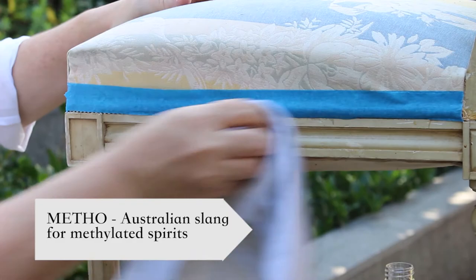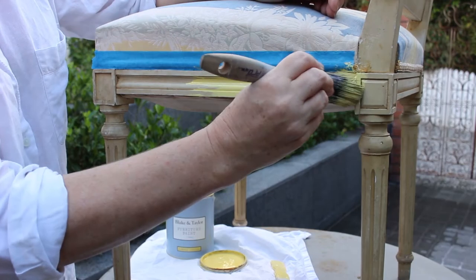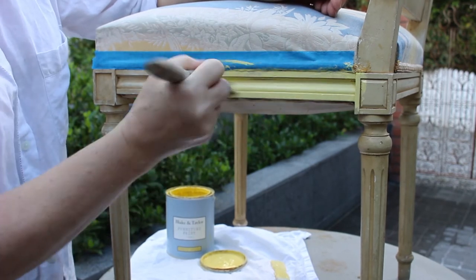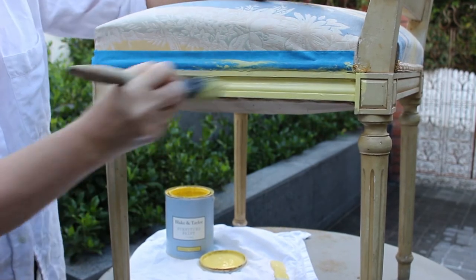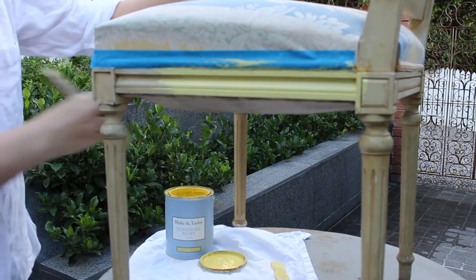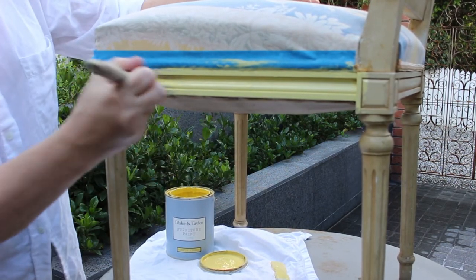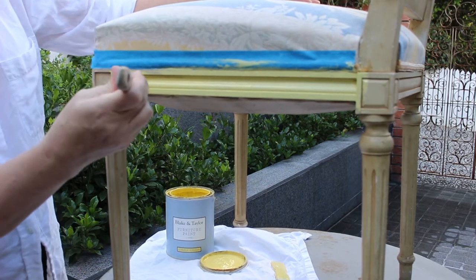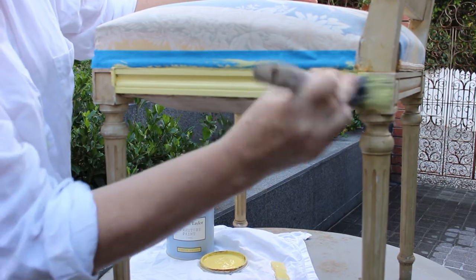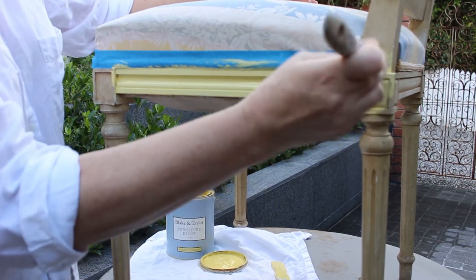Cleaning with metho gets off all the grease spots that you can't see, because my paint won't adhere to any grease. If you don't want to use metho, you can use a sugar soap solution. Then I'm putting on two coats of simply yellow paint. Make sure you put it on evenly — not too thin and not too thick — just a nice even coat. Put on two nice even coats of yellow.